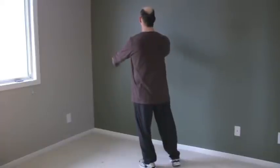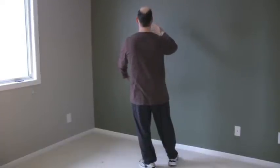Turn to the right, pivot on the right, right hand comes up. With the weight on the left, slide the right foot in.